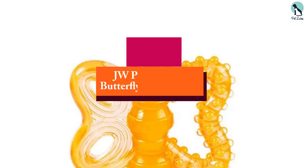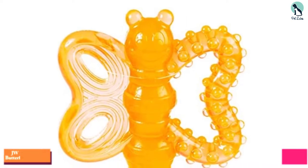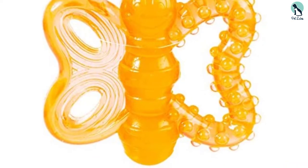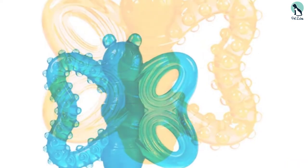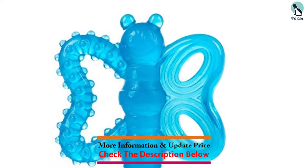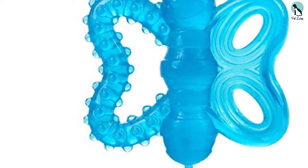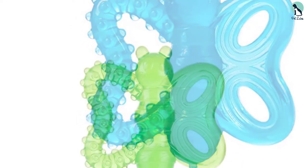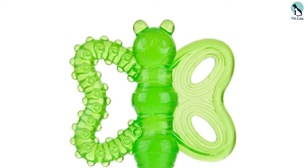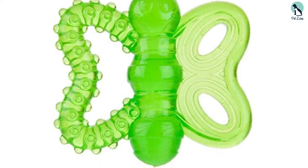At number 3, we have the JW Pet Play Place Butterfly Puppy Teether. It's next to impossible to stop a puppy from chewing, nor should you try to curb this natural instinct, but that doesn't mean you have to give up your favorite sandals and kitchen cabinets for dead. This butterfly-shaped puppy teether is made of durable, non-toxic nylon that will soothe your pup's aching teeth and gums. You can put it in the freezer for even more relief. The butterfly shape is easy for the pup to hold in his paws, and one wing is hollow and the other solid to provide different types of relief for your puppy's sore gums.